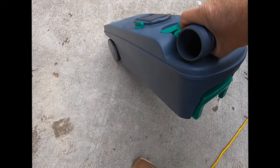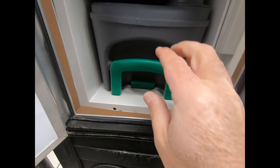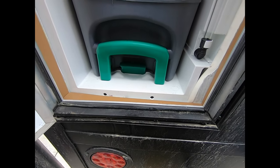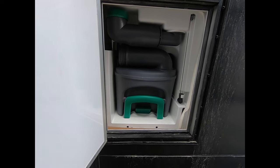This is your black water holding tank on wheels — slides right in there, you'll hear it click. Clicks right into place. Just lift it, pull it out, click it in. No issues whatsoever. Perfect.